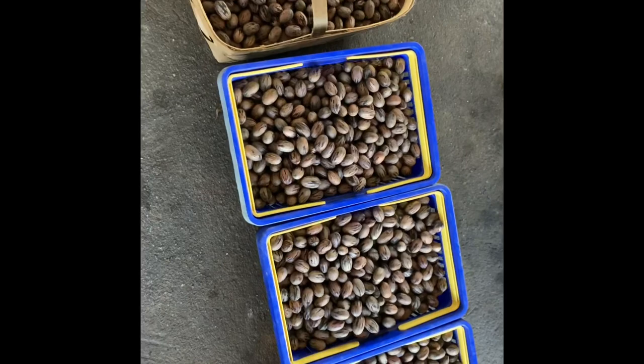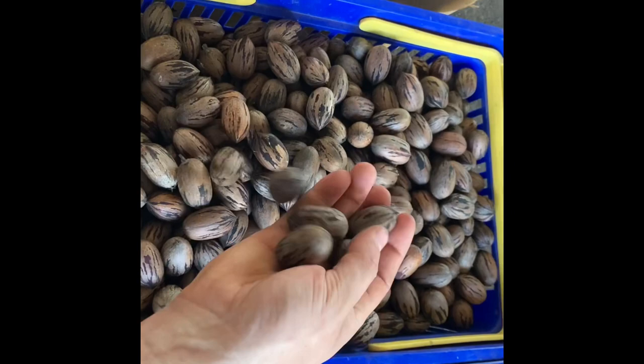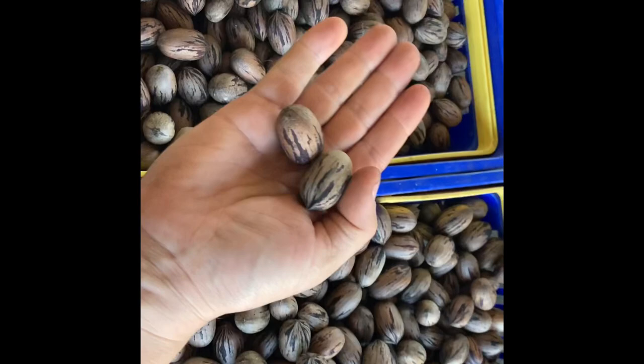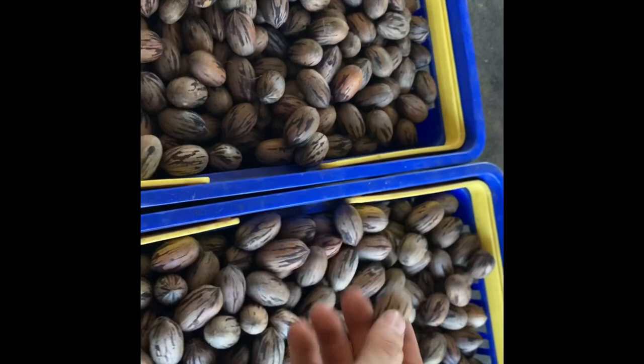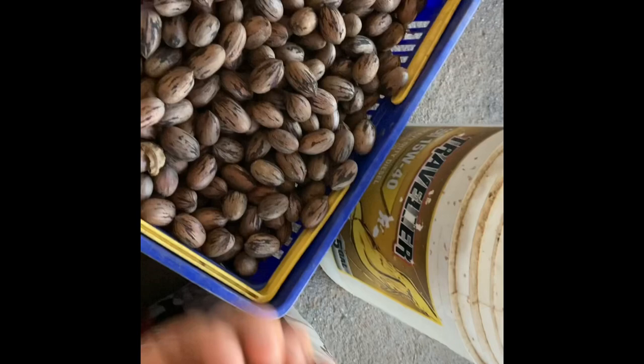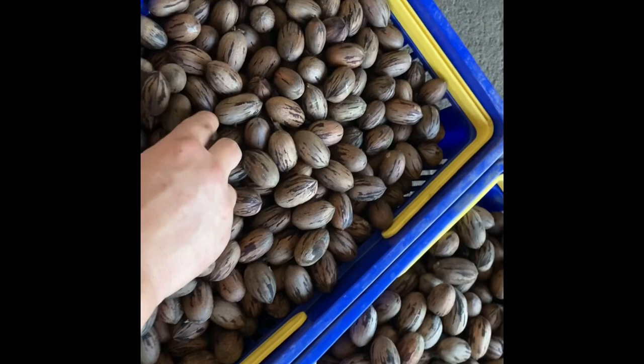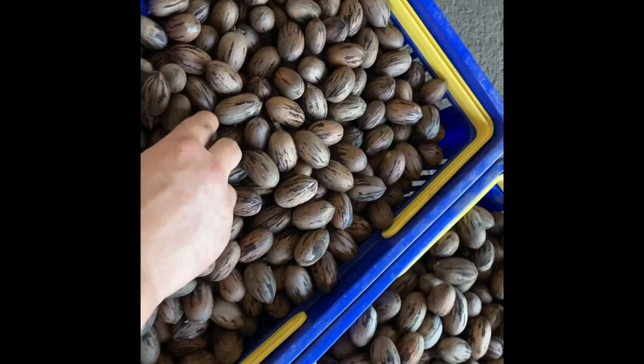You can see these are really good size — very nice Stewards. You can see the differences in nut size between some of the trees. These are all Stewards, and then you can see these are the seedling nuts. They're a lot bigger, and the seedlings are kind of pointy for some reason.